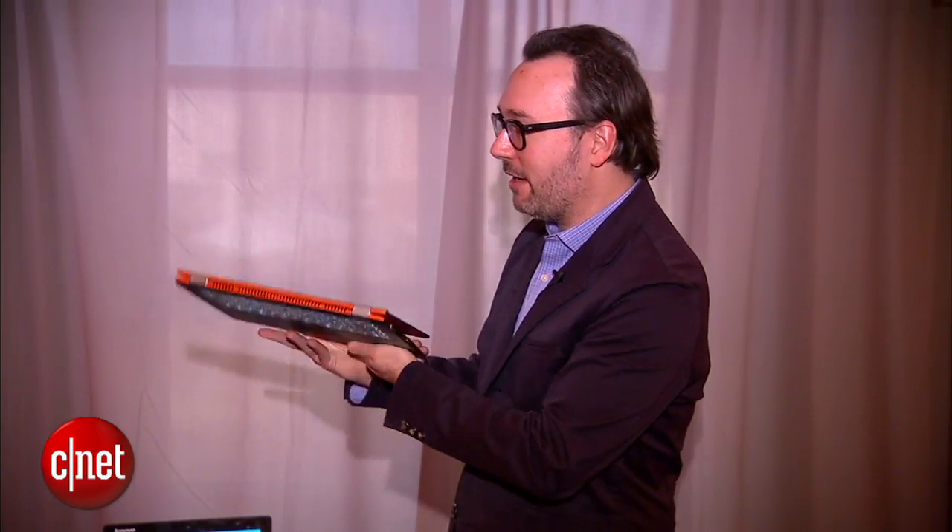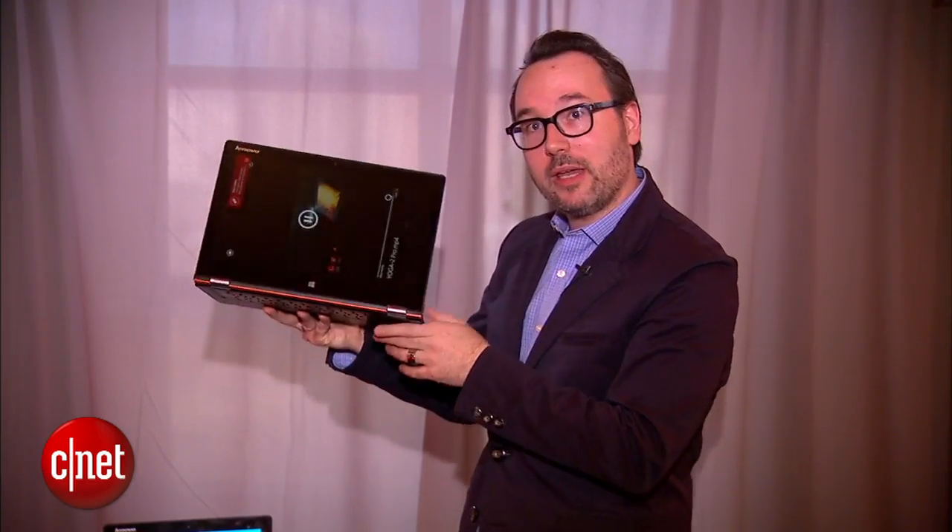It still does all the cool Yoga stuff like bending over backwards like this, forming kind of a tablet or a kiosk mode.